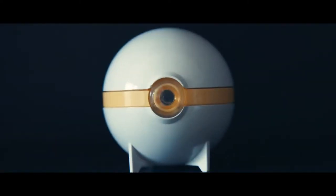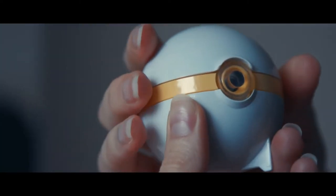Meet the Visonic Dome, the hands-free way to clean your contacts. Its timeless, intuitive design makes it easy to use.